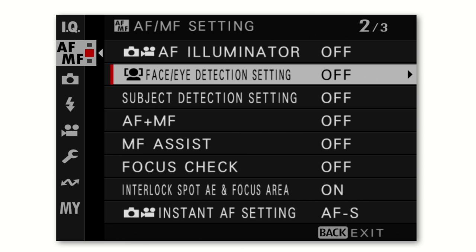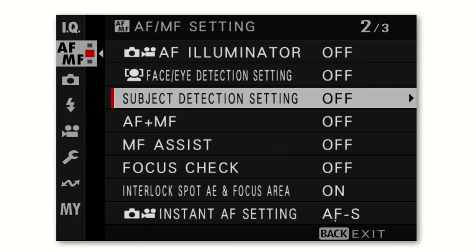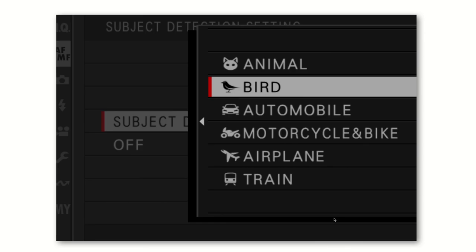Face/eye auto detection lets the autofocus find faces in your photo — you can turn it on or off, and if on, you can have it look for just the face, or specifically the left or right eye. Subject detection is different — it's for non-people subjects. Options include animal, bird, and auto. You can pre-define your subject type, so if you're out photographing birds, it will automatically assist focusing on them. In my experience it does a pretty good job.